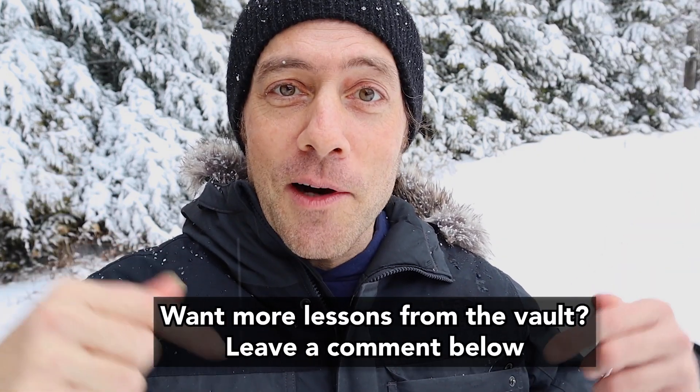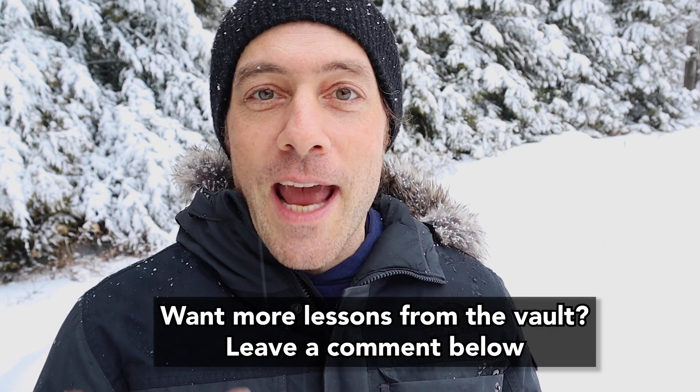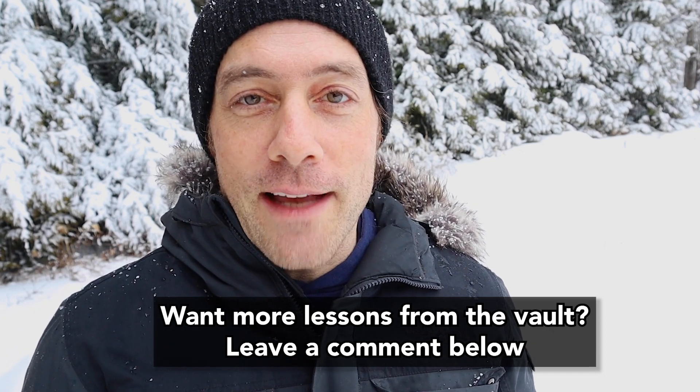Let me know in the comments below if you would like me to dig into the vaults like this more often and present more blasts from the past — more lessons from the road. So get your ukulele out and prepare to be transported to the warm desert for a fun ukulele lesson. Thanks so much for watching, have fun jamming today.